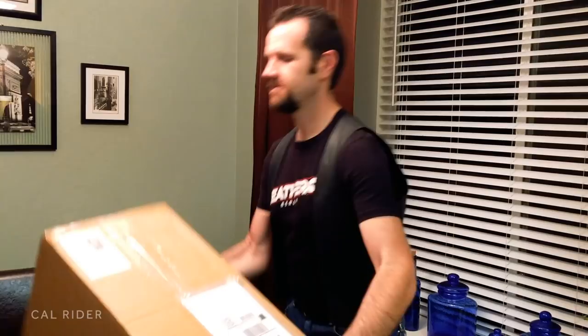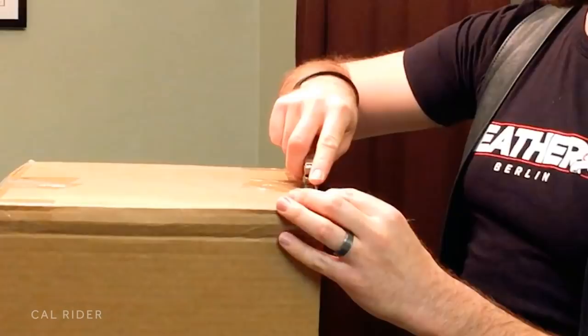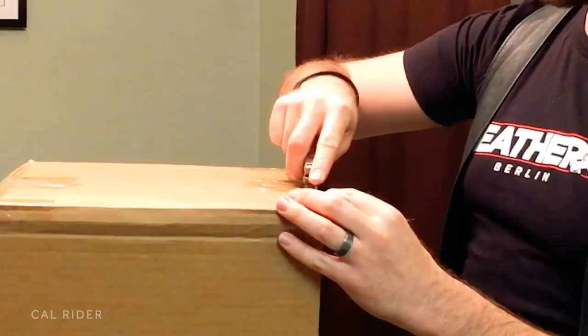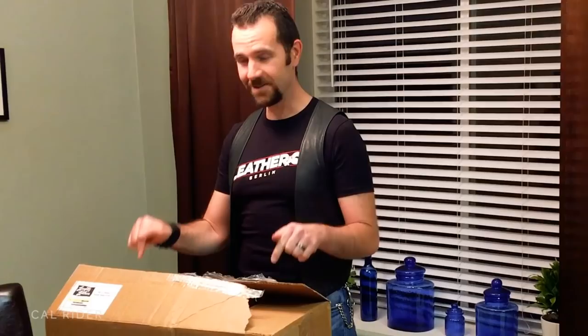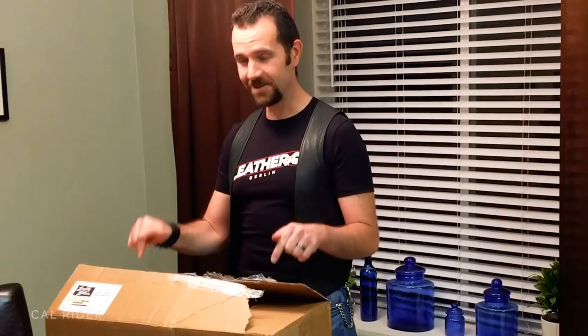This is a package that you definitely want to open very carefully. Turn the box up like this, give it a good shake to try to shift the contents down. Just putting the very tip of the knife into the box, and then all I'm going to do on this edge here is just get the cut started — I should be able to rip it the rest of the way. Not the most sophisticated, but it gets the job done.